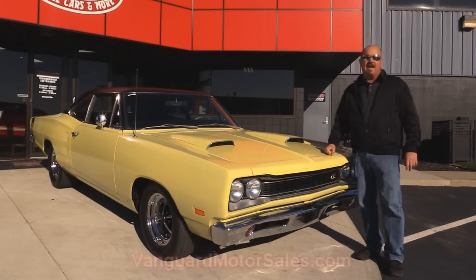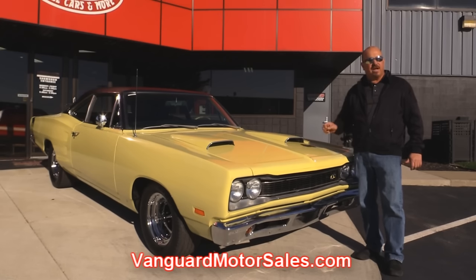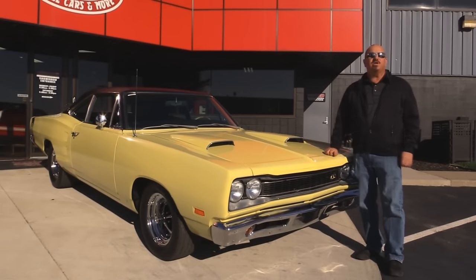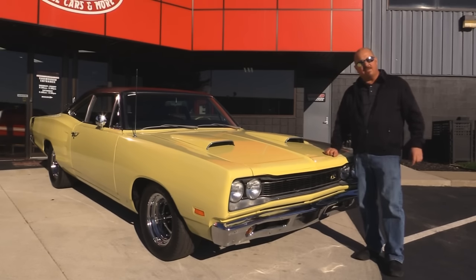Go to our website at VanguardMotorSales.com. We're going to get it up on the lift so you can check out the underside. We're going to get the hood up and check out the detail on the engine compartment. We're going to look at the interior and show you everything you need to see so you can make a really good decision on your 69 Coronet purchase. So come on up, let's fire this baby up.